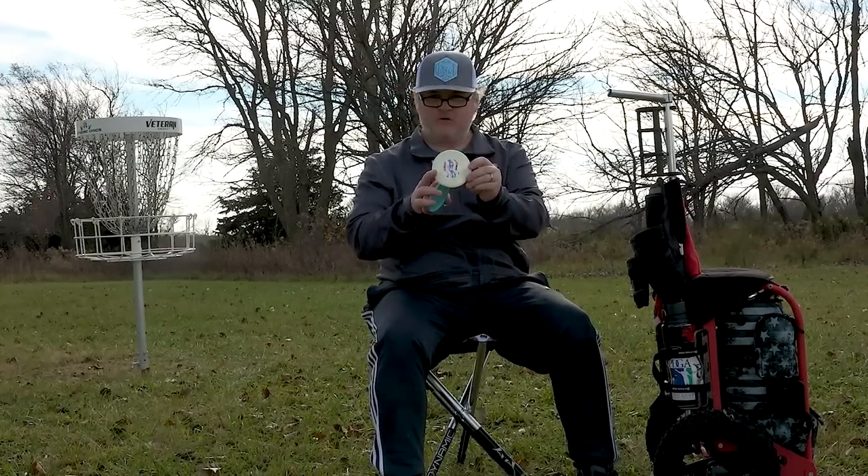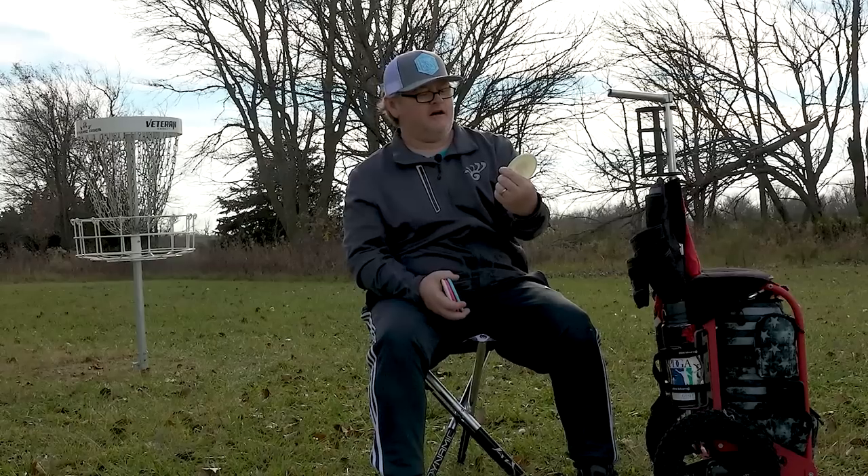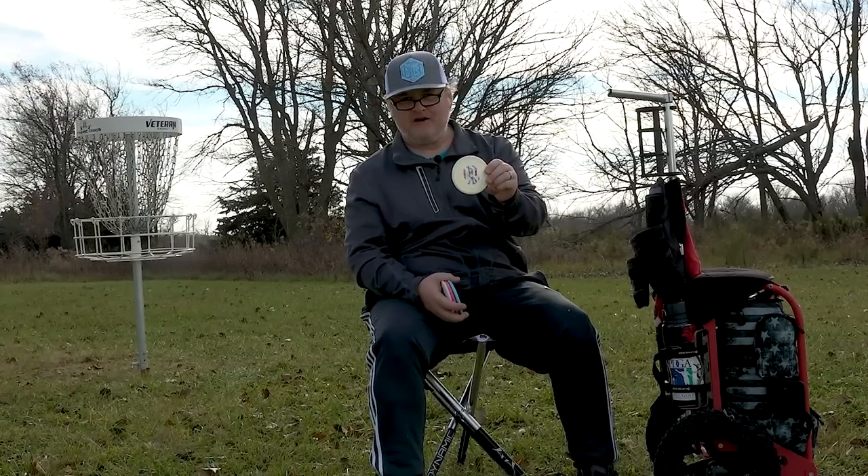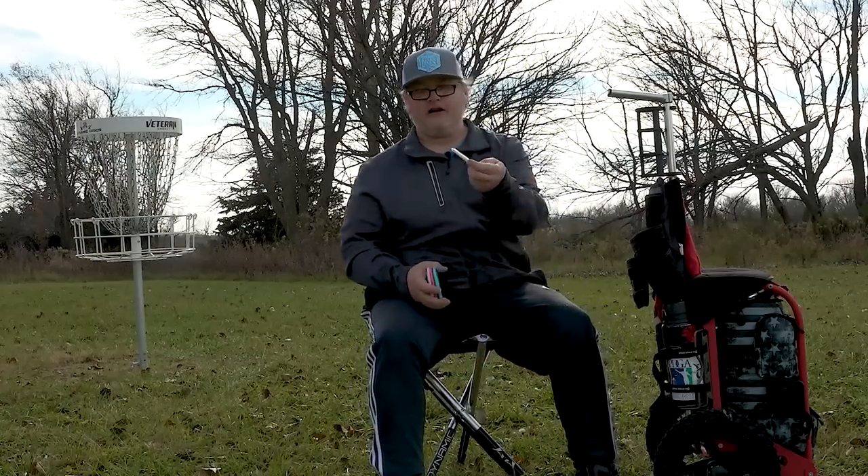If Porter Yaks is watching this — I have a mini with Walter on it from The Big Lebowski. He runs a Big Lebowski doubles tournament down in Austin, so I've got that mini with Walter on it.